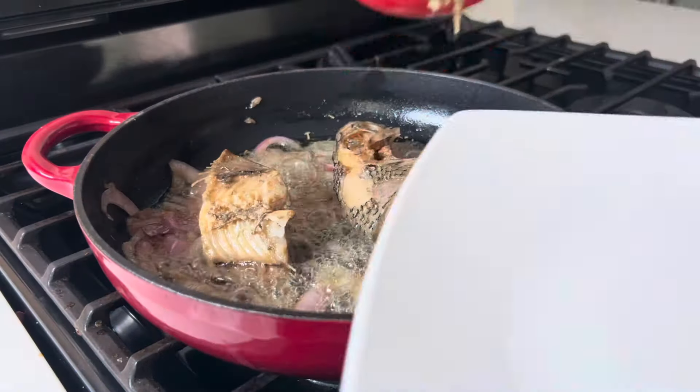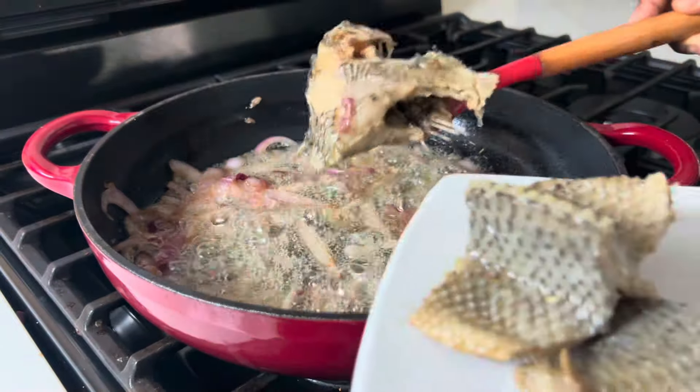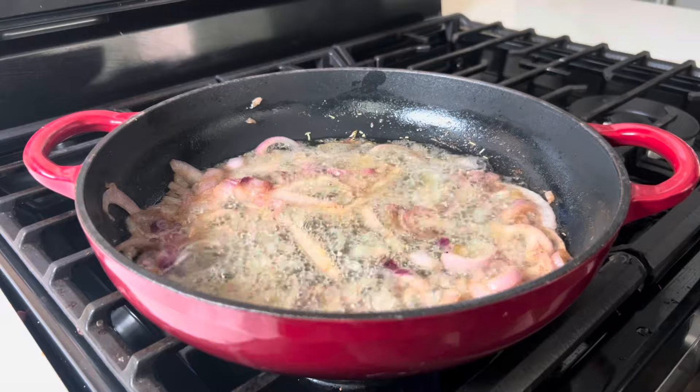Kobe is quite salty, so what you're going to do first is rinse it very well and soak it in water for about 15 to 20 minutes. This will help remove some of the extra salt.